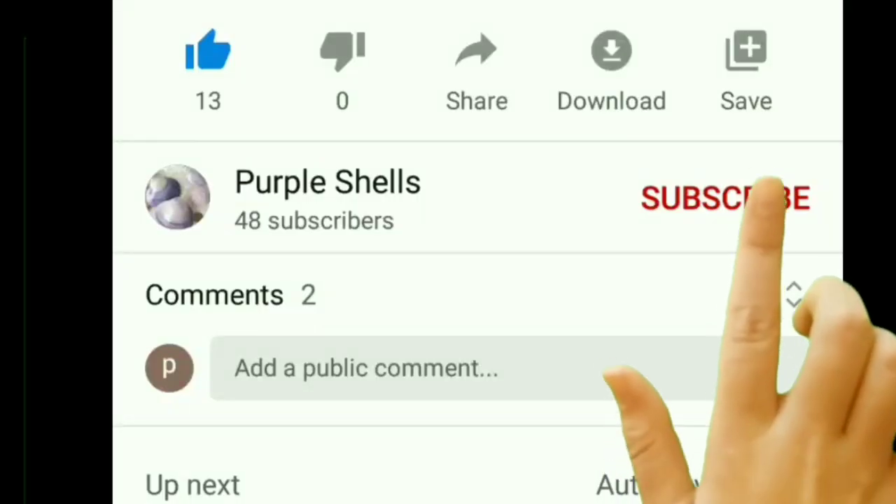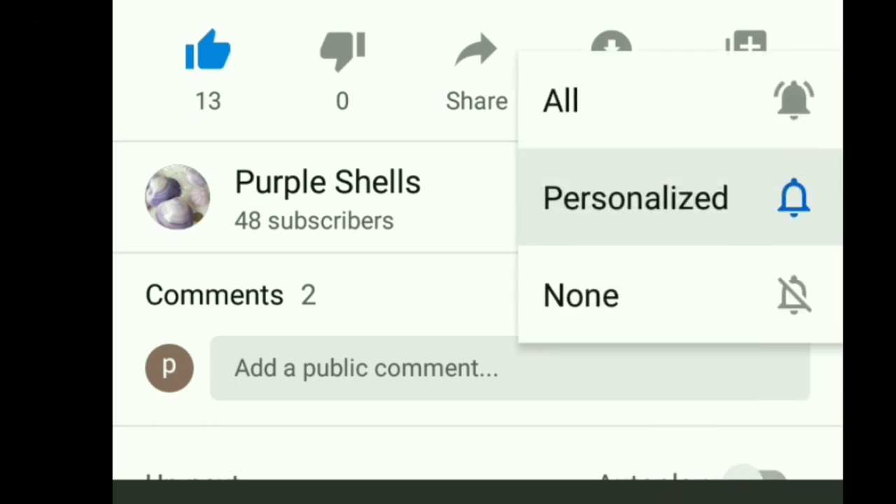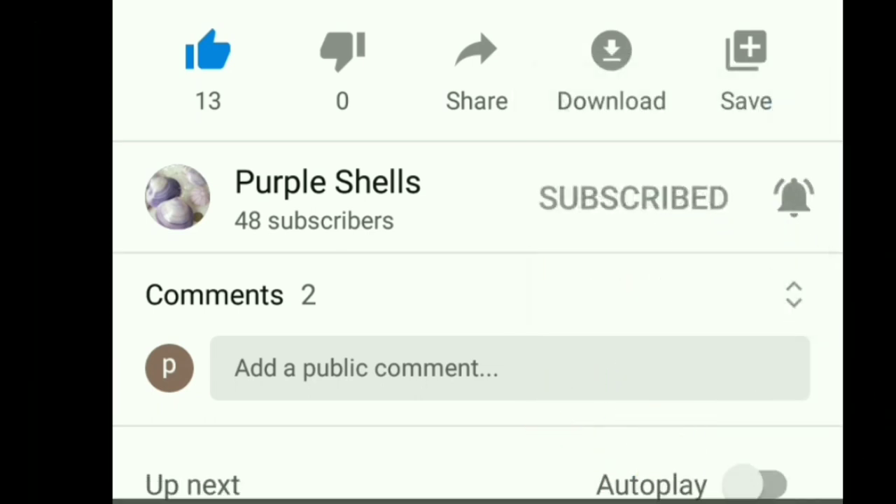If you want to watch our channel, please click on the subscribe button and press the bell icon, so that my new video notification will come immediately.